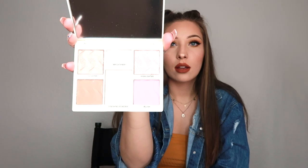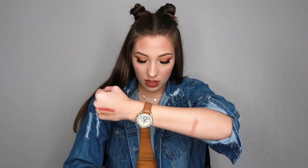I got this Cover FX palette — it's a face palette in light/medium. It comes with highlighters, contour, finishing powder, brightening powder, another highlight, and a blush — and it's full size too. I'm swatching the contour first — that is so pretty. And then the golden highlight — I can see it glowing! Then the blush — it's really peachy, and I normally wear more of a mauve, but I think it'll be gorgeous.